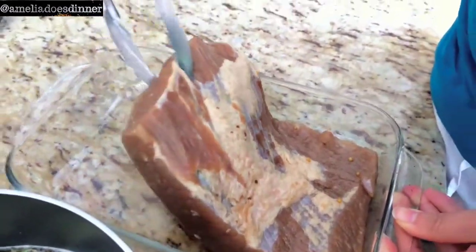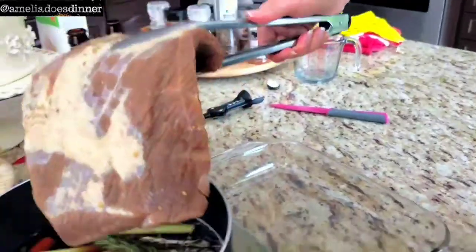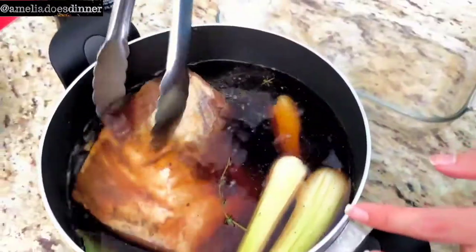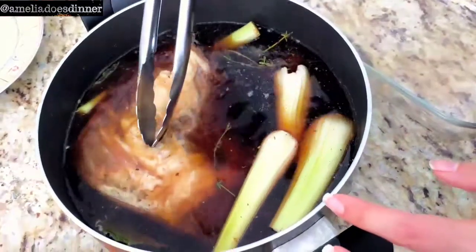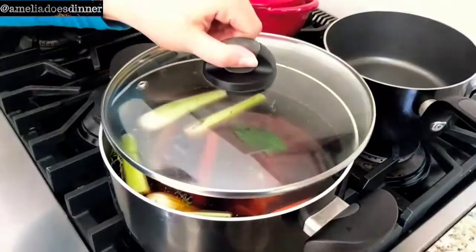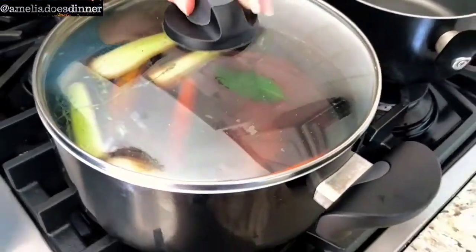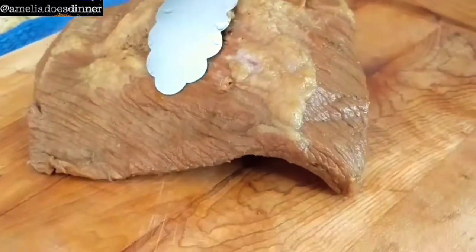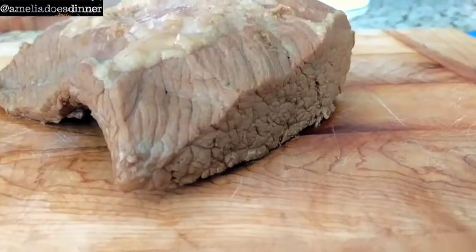Next comes the brisket. Very important: wash your brisket before you put it in — that's going to get rid of some of the excessive saltiness. Get the brisket in with the liquid and the veggies, put it on the stove, bring it to a boil, cover it, then reduce the heat to a low simmer and cook for two to two and a half hours.